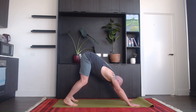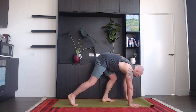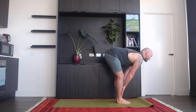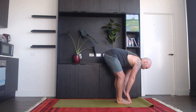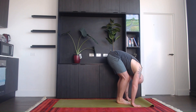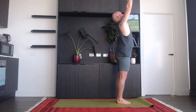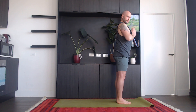Exhale here, bend your knees slightly, and then walk your feet towards the front. Inhale, halfway lift — hands on your shins. And exhale, bend forward. Inhale, take both your hands up, look into your thumbs, and exhale, hands come in front of your chest.